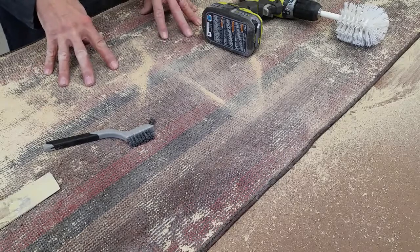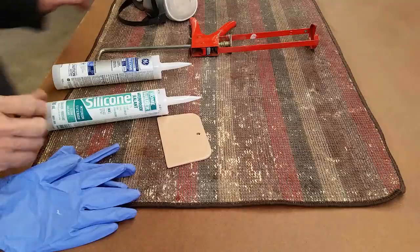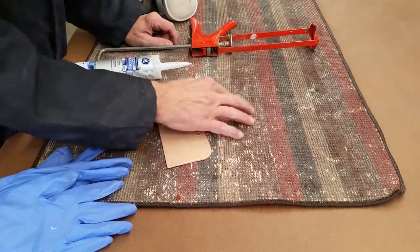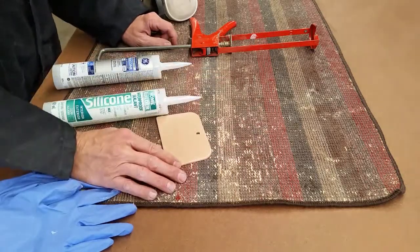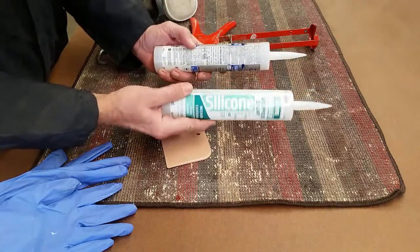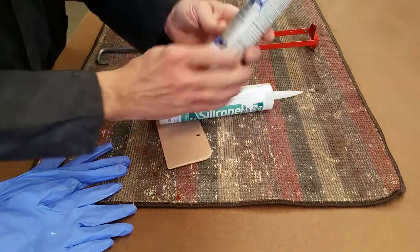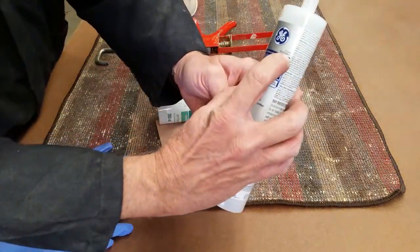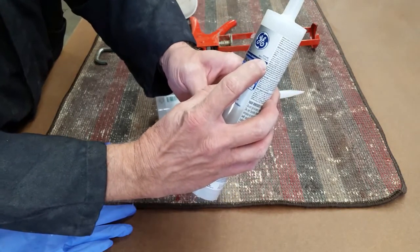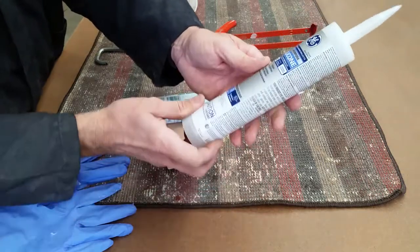So we've got it all cleaned up here. You don't have to get it perfect, just enough that you're going to get a good bond with the silicone. I've got a couple of different kinds of silicone here — I've got a home builder brand and GE silicone. Either one will work as long as it is silicone one. Actually, to tell you the truth on this project, you'll probably get away with silicone two, but it's more expensive, so why bother? This is just silicone one — this works great.